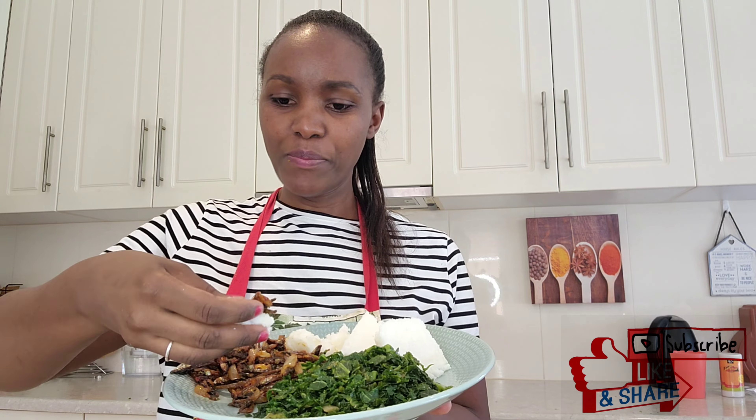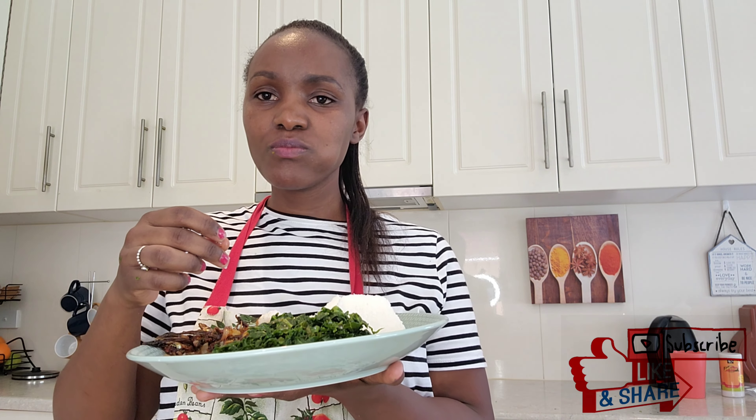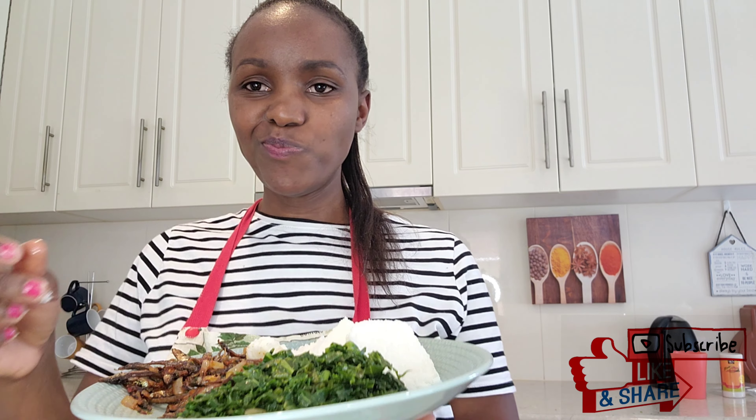Let me know down in the comment section below how you make your omena — your daga. I'll be keen to find out! Don't forget to hit that subscribe button, kindly share this video with your friends and loved ones, and catch you on my next one.